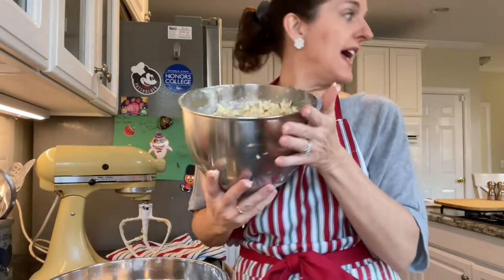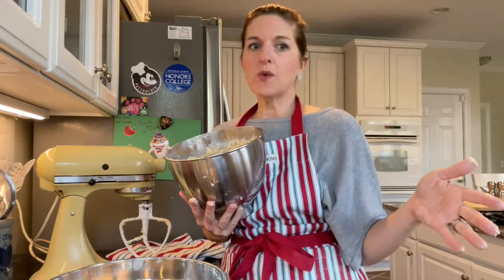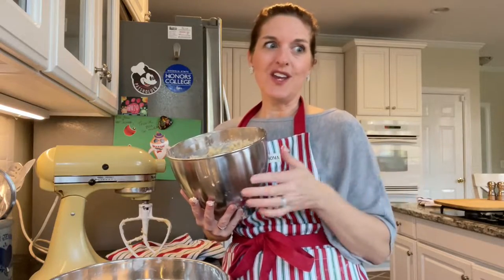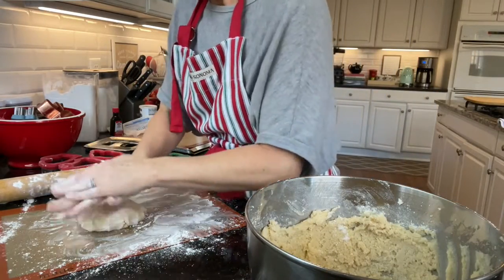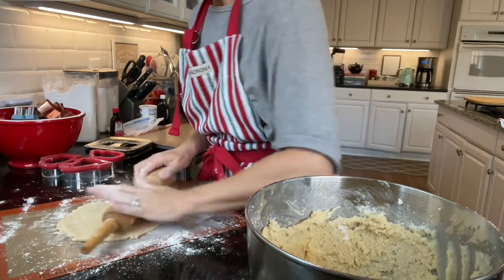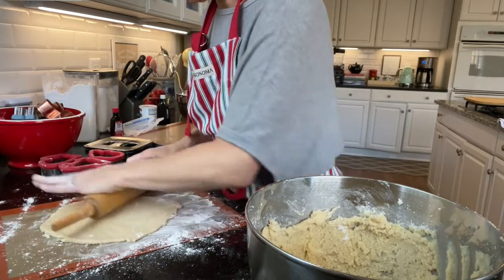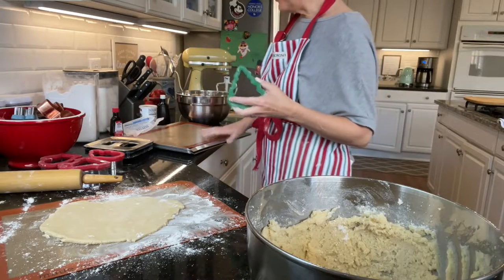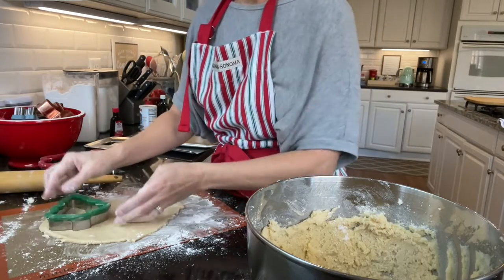Here is our dough and now we are going to roll it out. For these cookies you want the dough to be really thick. They don't rise as much as some other sugar cookie dough recipes, so you want the dough to be really thick. I'm going to do both cookie sheets at the same time. Does that look like about a quarter of an inch? Let's do all Christmas trees — if you do all the same shape in one batch, your cooking times will be more even.